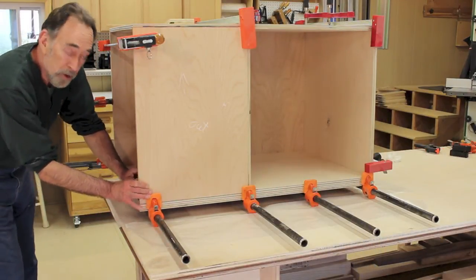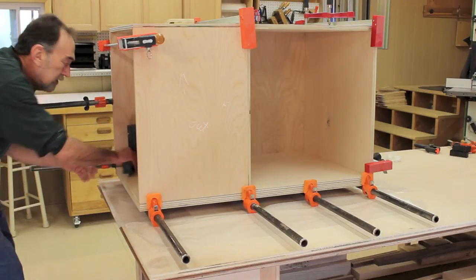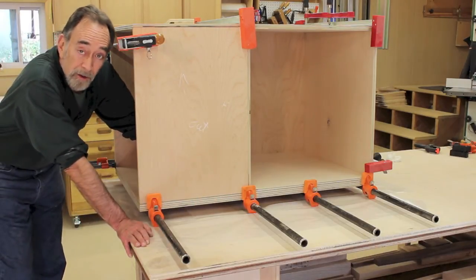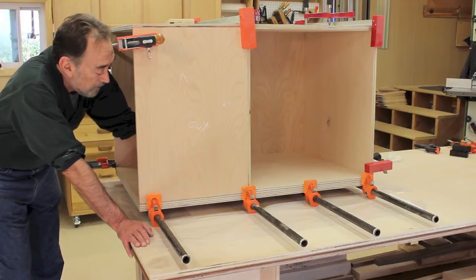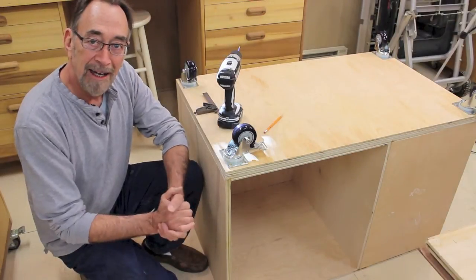Just check for square and it looks to be just perfect, so looks like we're all set. I'm going to let this sit overnight, get nice and strong, and then we're ready for the next step. The glue's dry, I got the clamps off, and I managed to get the cabinet down off the I-beam work supports without hurting my back.